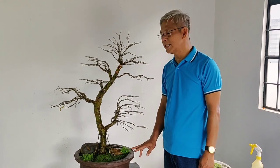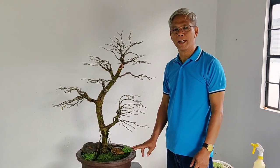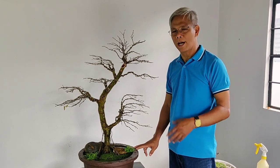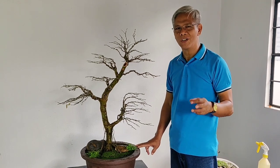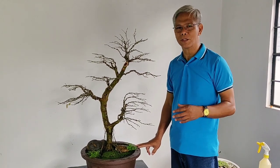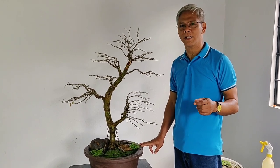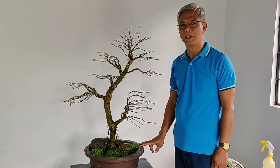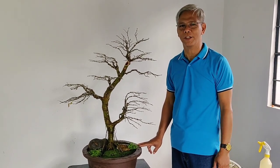Okay po mga mahal na viewers, minsan pa nakapag-natik po tayo ng isang vlog na hopefully ay nakapulot po tayo ng konting kaalaman. At kung meron po tayo natutunan, makikisuyo na po ako sa inyo - kung napanood yung vlog nato, please subscribe, share to your friends, and hit the notification bell para po updated po tayo sa mga susunod na vlog. Mula po sa aking puso, maraming maraming salamat sa inyo.